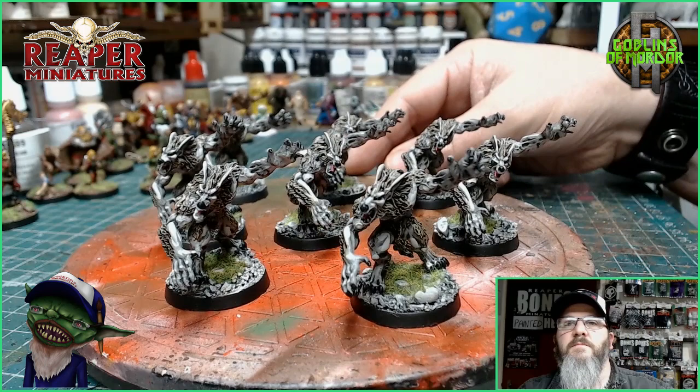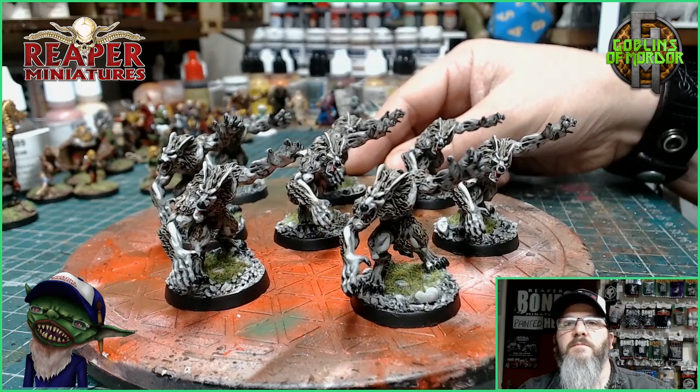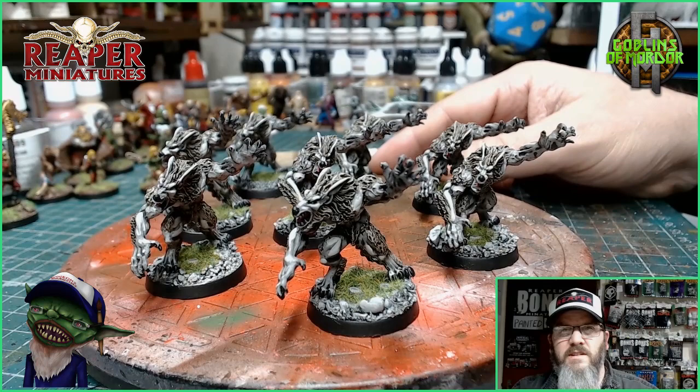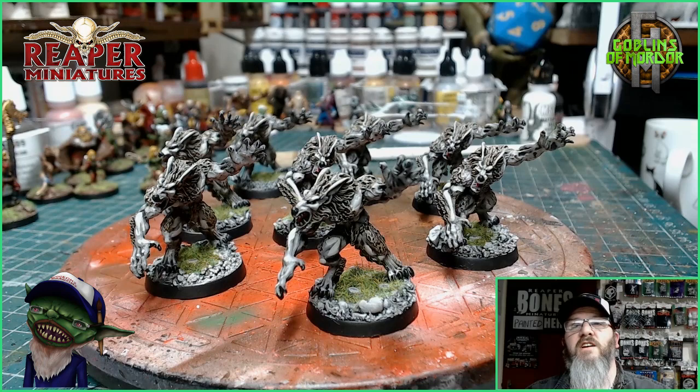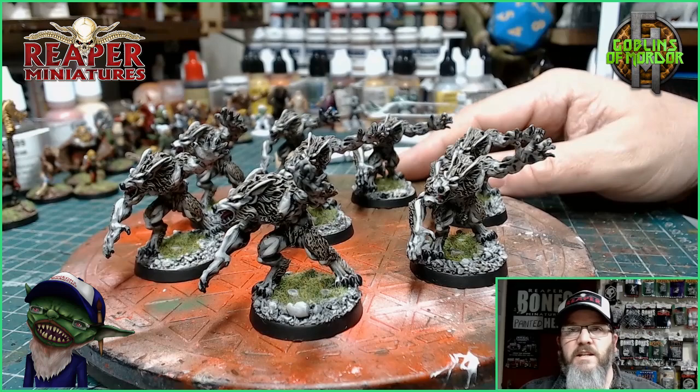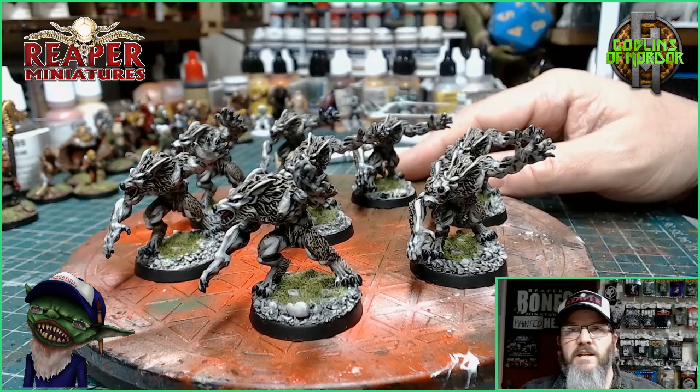This is the Werewolf by Reaper Miniatures. If you enjoy what I'm doing, please hit that sub button. If you want to support the channel, please become a patron. Once you become a patron you can join my Discord channel where we have loads and loads of goblins all talking about miniatures, sharing their work, and having just a great time. For as little as one pound — one dollar — a month on my Patreon, you can join up and chat with me and talk miniatures with all my other goblins on the Discord channel.